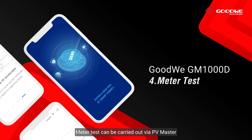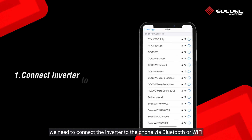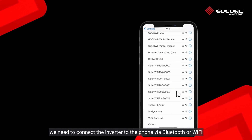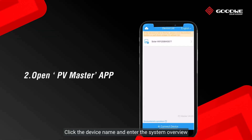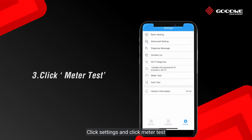Step four: Meter test. The meter test can be carried out via PV Master. To launch the meter test, connect the inverter to the phone via Bluetooth or Wi-Fi, then open the PV Master app. Click the device name, enter the system overview, click Settings, and click Meter Test.